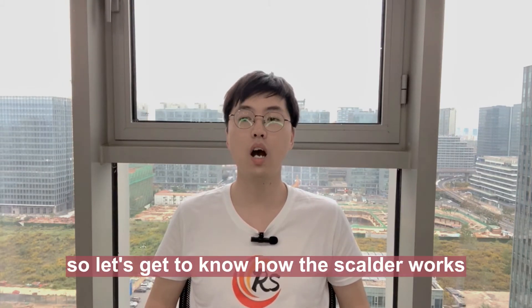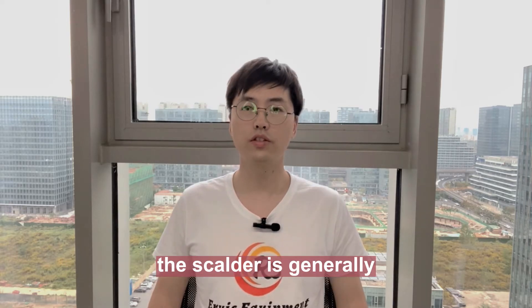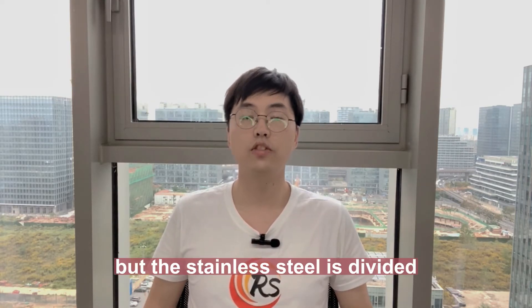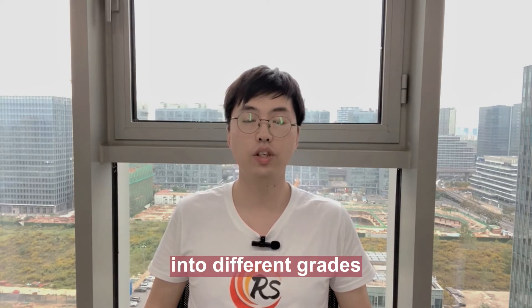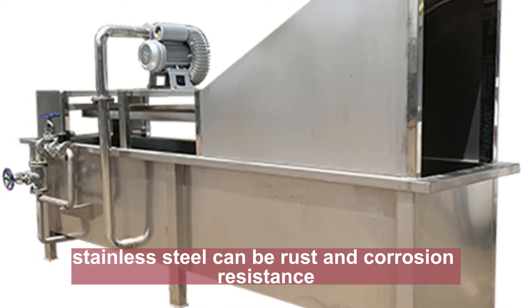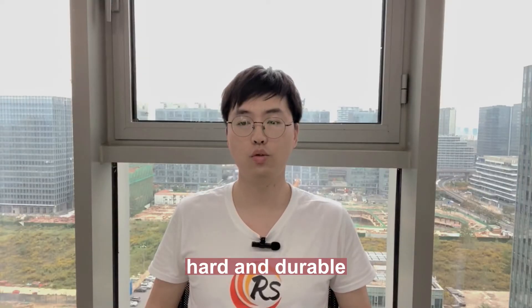So let's get to know how the squalor works. The squalor is generally made of stainless steel, but the stainless steel is divided into different grades. Good stainless steel can be rust and corrosion-resistant, hard and durable.